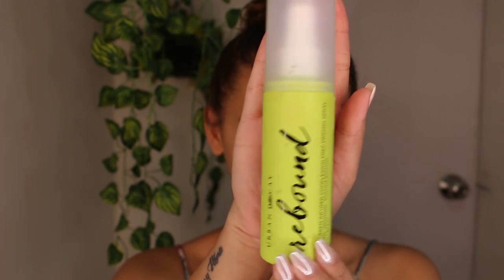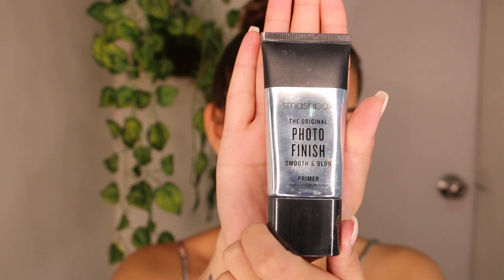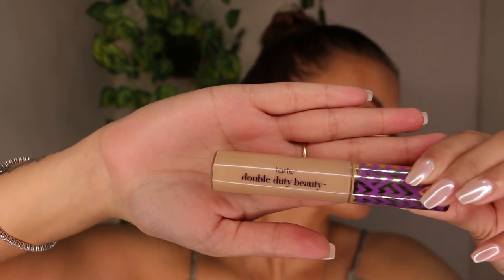Starting with a clean fresh face, I'm going to prime my face with Urban Decay Rebound Spray. Next I'm using Smashbox Photo Finish Primer to prime my eyelids. I'm using Tarte Shape Tape Concealer to give a little coverage to my lids and create a base for my shadow.